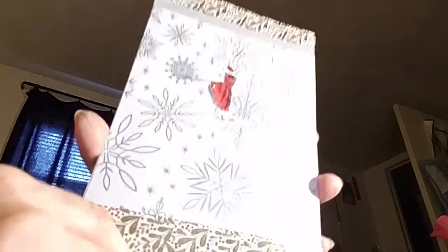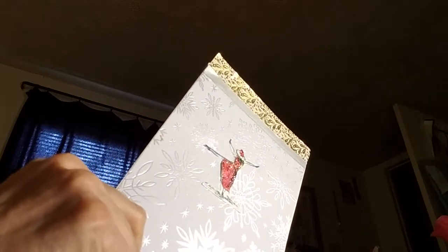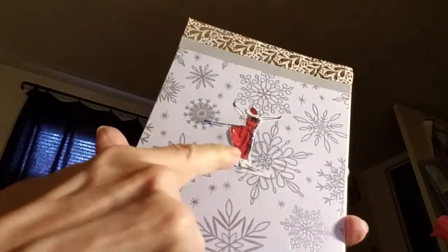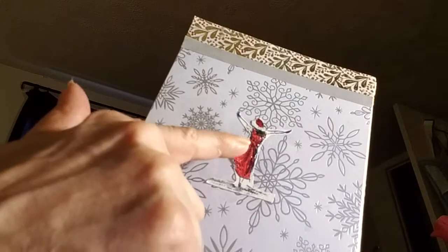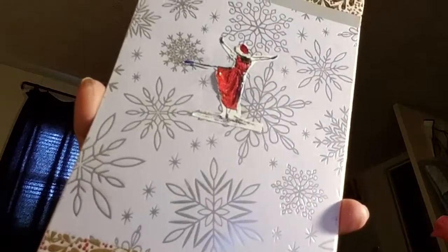This is my second card. I decorated it with some washi tape that Alicia had sent me, and I cut this little girl out using this stamp set here. I put her on cardstock, stuck her in the middle of the card, used colored pencil, then added stickles on her. On the inside I just put 'Happy Christmas.'